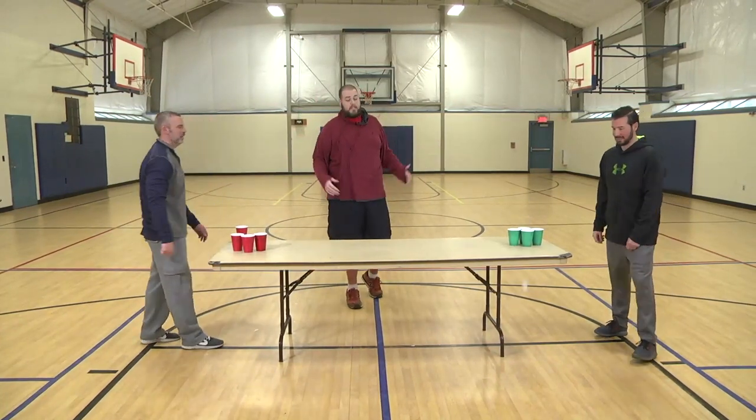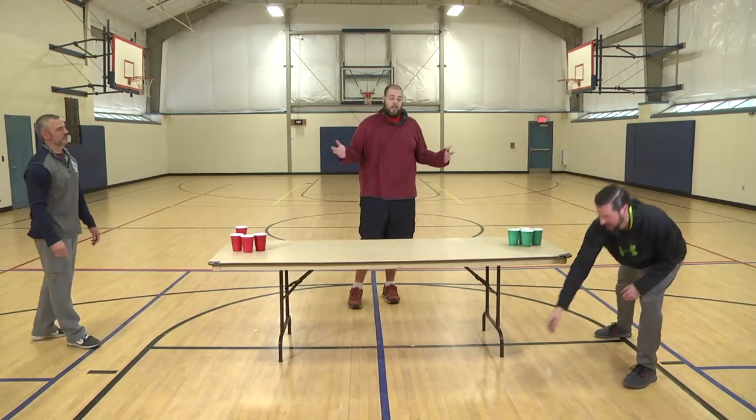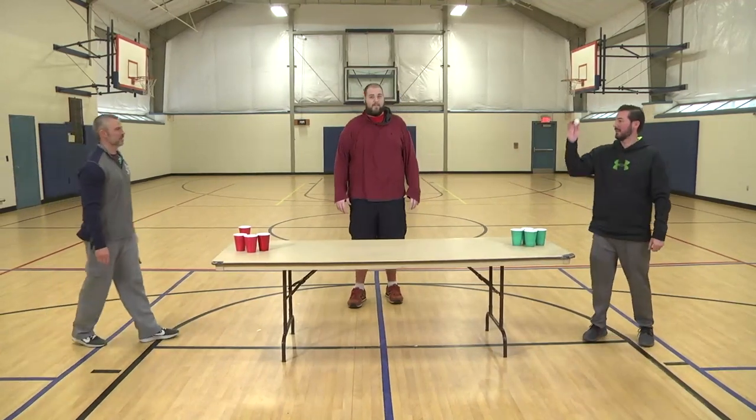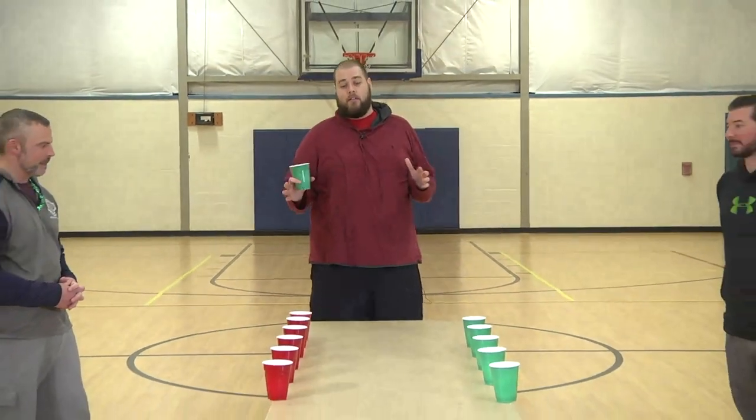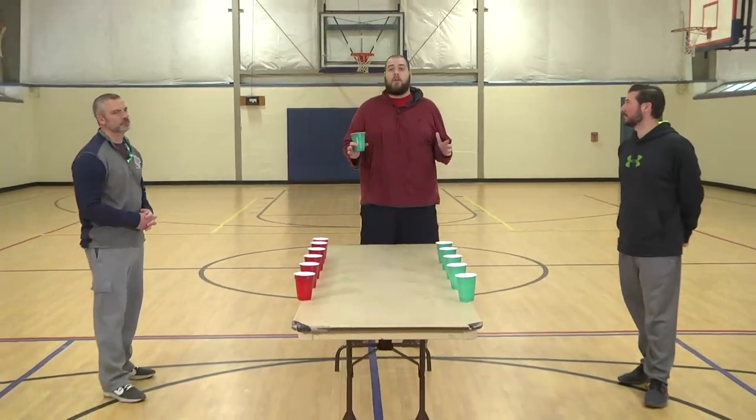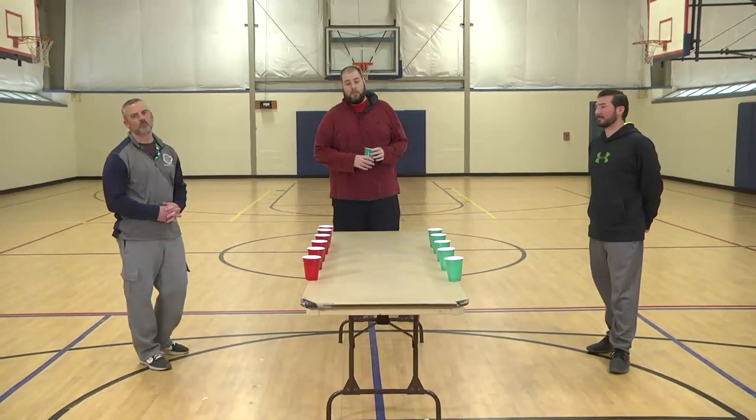This is an easy game, easy set up, easy clean up, and a lot of fun. The next game we have set up here is called the Flip Cup game. Again, using stuff that you have in your house. These solo cups go a long way with all these games and activities that we're going to show here.